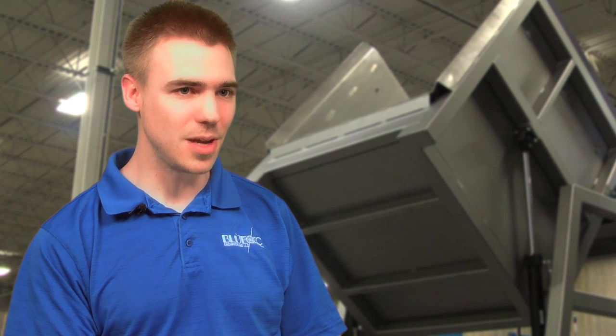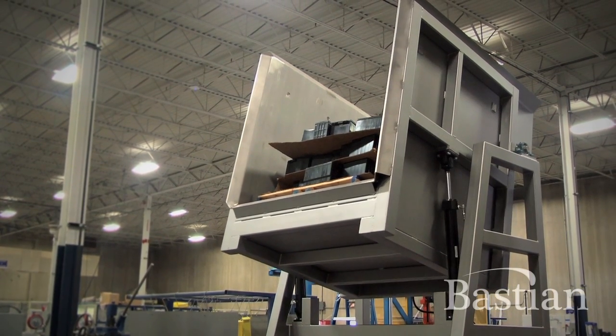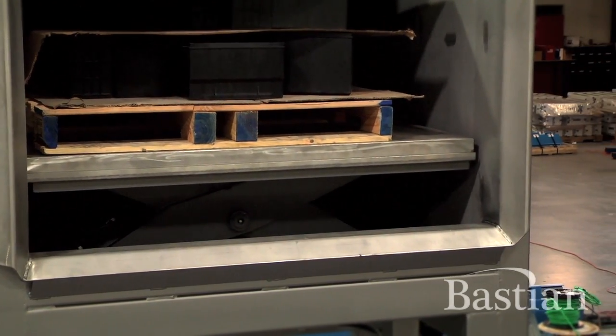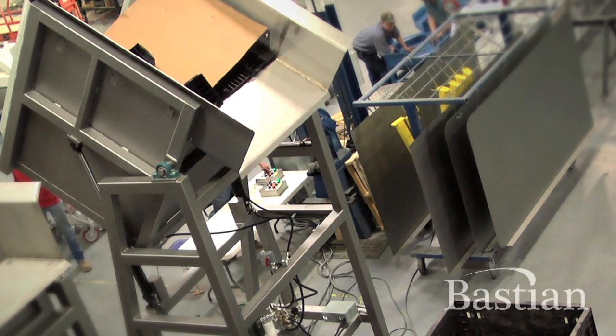This piece of equipment is a hydraulic dumper with a built-in lift table. It singulates layers of car batteries onto a vibrating conveyor. The battery dumper works by tilting at 45 degrees, and then the lift table raises up one layer at a time to singulate and dump single layers of batteries onto the conveyor. The whole process takes about a minute and a half to do a full pallet of batteries.